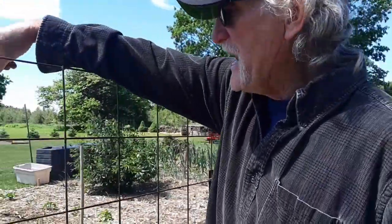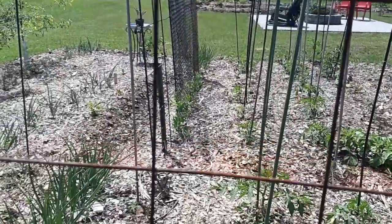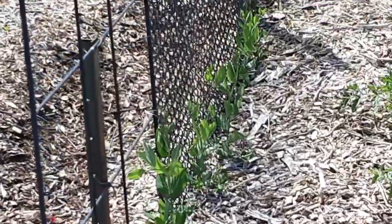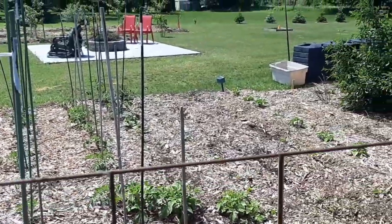And if you look over here, I have snap peas climbing up that wall. I actually thought they were going to die, but they are flourishing right now — doing really well, climbing up the wall like they're supposed to.